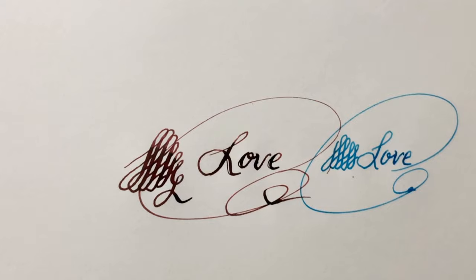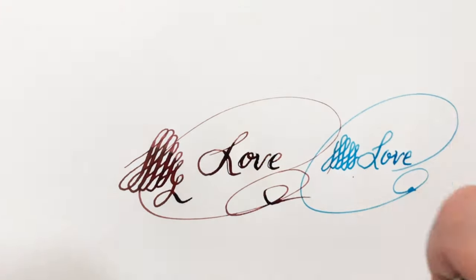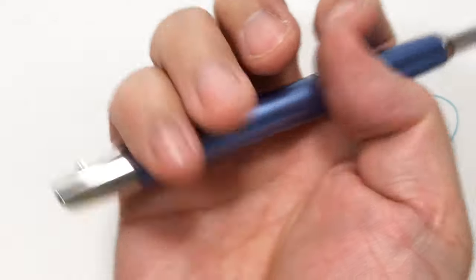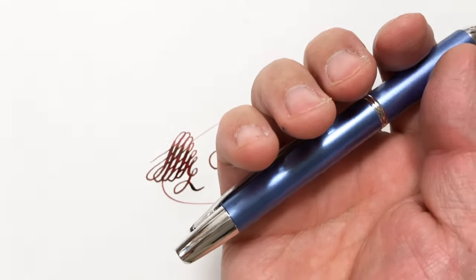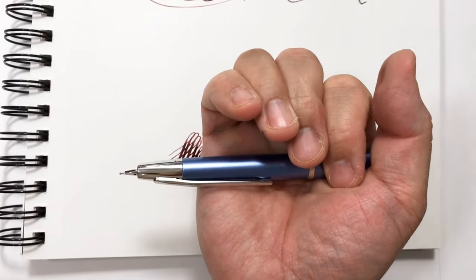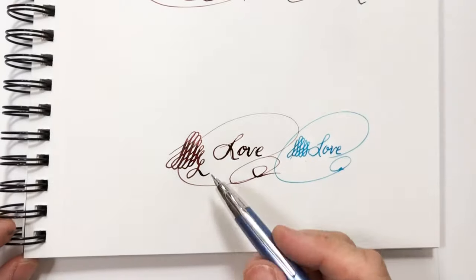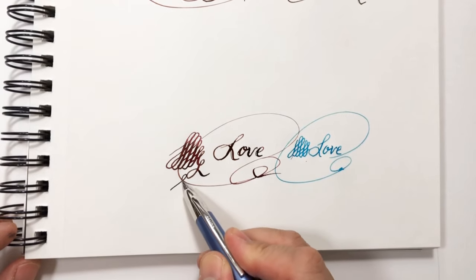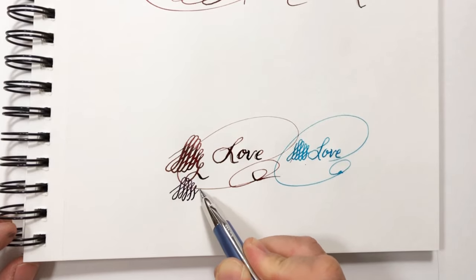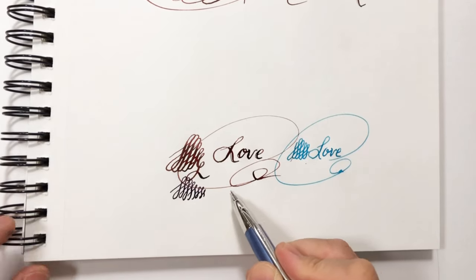I also have one of these vanishing pens which I like because you can just flick it open like a modern pen. This one is a medium tip, also not very flexible, but it works really nicely.